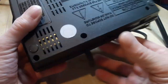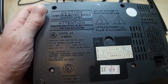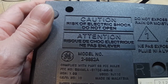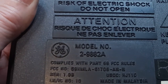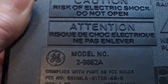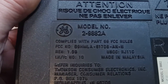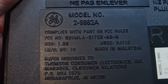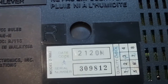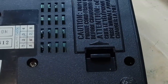At the bottom of this — let's get a closer view. You've got the model number, 2-9882A. A lot of caution stuff here. FCC rules, the FCC ID number, and some kind of date code.